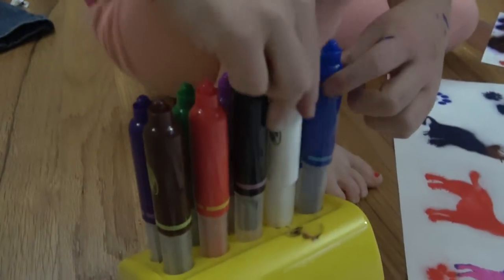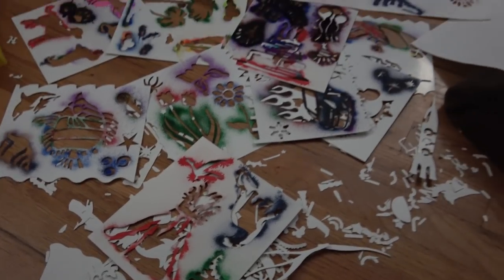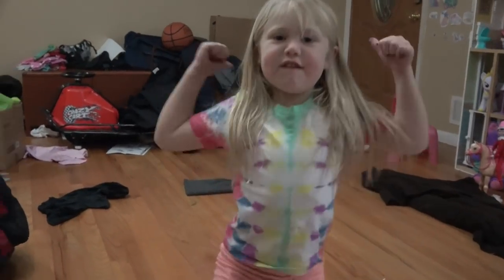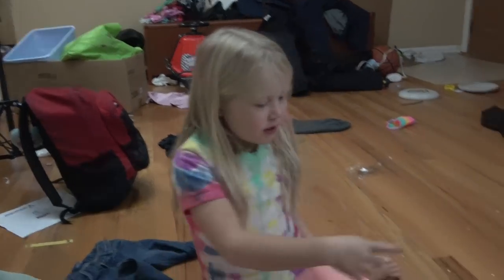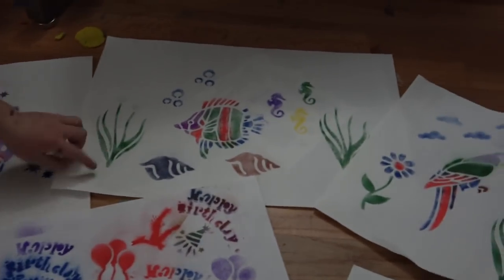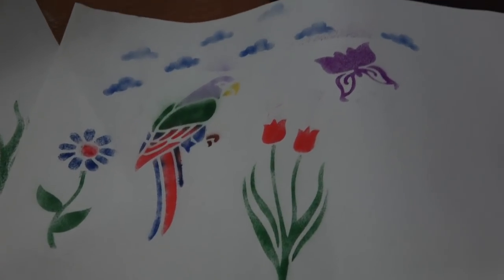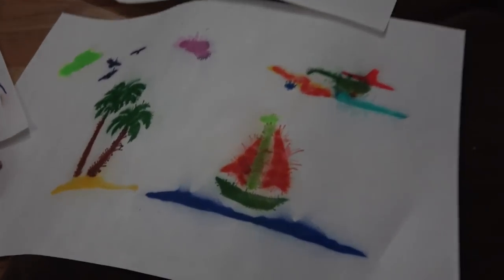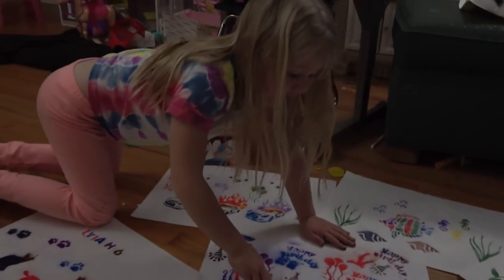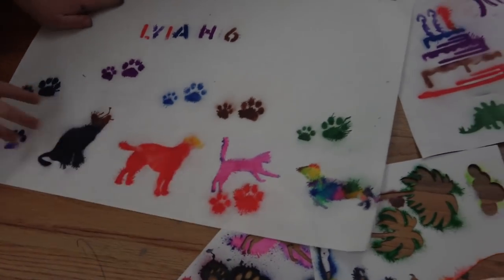Now we're gonna switch them all back. Why do we have to switch them all back? So they don't dry out. That was awesome. All of our cool pictures are cool pictures. What do you think? So subscribe and give us a big fat thumbs up. Comment down below which one is your favorite. Dad's car one with balloons and stars? Under the sea. And then we have flowers and butterflies - maybe that might be in the jungle. I did this one, on the beach. It's mostly everything. This one I did - it's dogs and cats. And that's it.